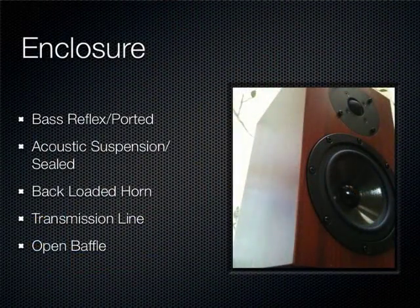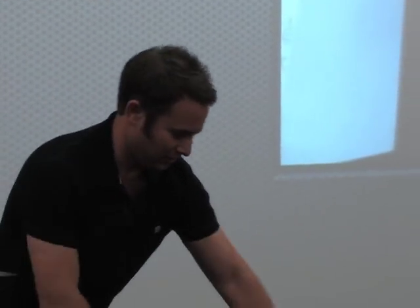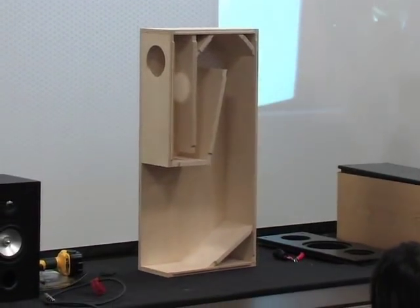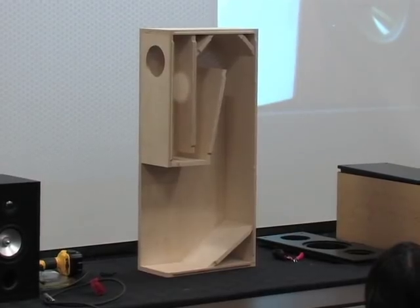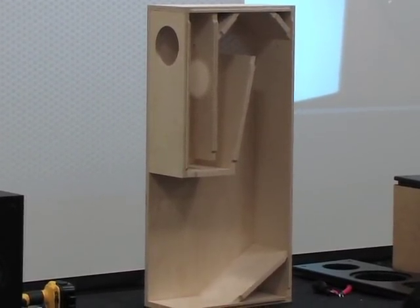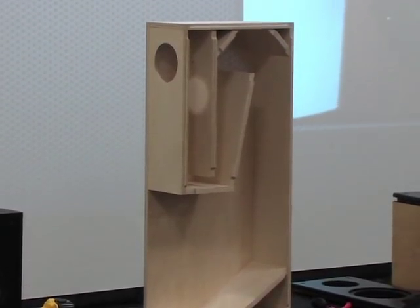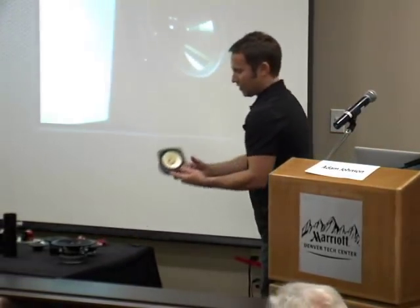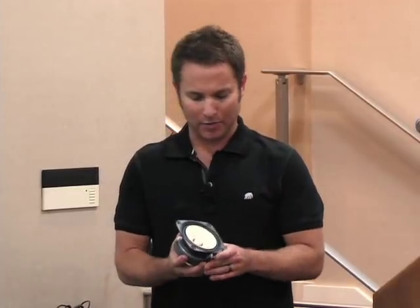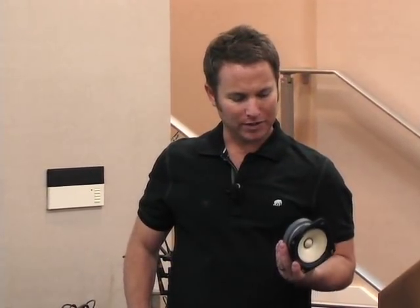Next is a fun type of enclosure — the back-loaded horn. You won't find them much in traditional two-ways or three-ways, but for full-range drivers, they're great. The enclosure throat and opening act as a low-pass filter, so you're not getting any mid-range or high-frequency leakage. It essentially boosts the bass response of a small driver. A small full-range driver in a sealed or ported box might not do anything, but put it in a folded horn enclosure and you get something that resembles real bass response — simple as far as no crossover needed, but difficult to build.